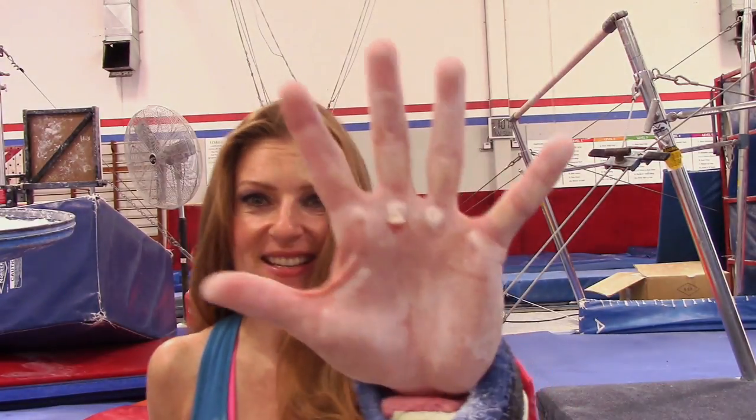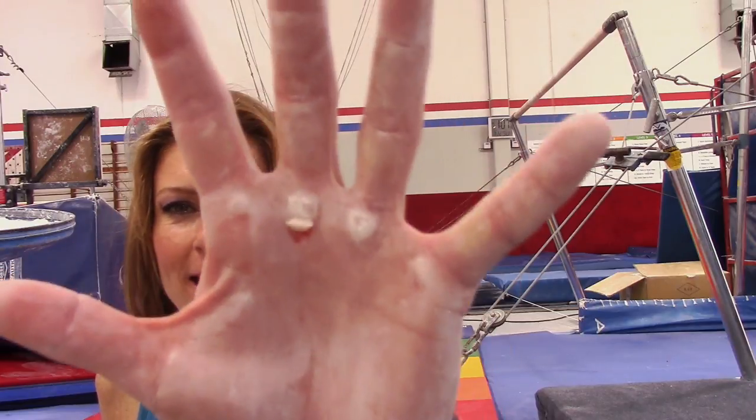Hey everyone! I'm Coach Megan! I was just practicing on the bars doing Giants and my free hip handstands and I got one of my first rips in like years. You see it? Owie! I'm gonna show you what to do about this situation.